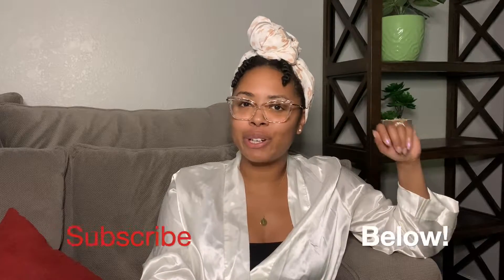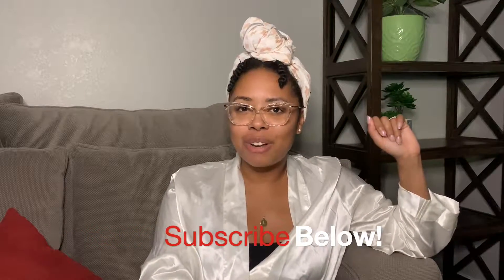Hi curls, it's Lauren here with another episode of the Simply Curly channel. Super excited for today's video — we're going to do another DIY mask. Don't forget to subscribe to the Simply Curly channel for more episodes and notifications, like this video if you found it helpful, and comment below if you have any other DIY masks that you love doing at home.